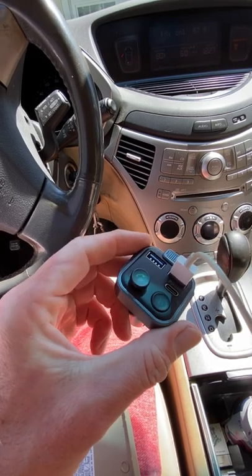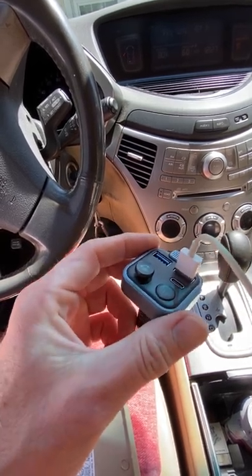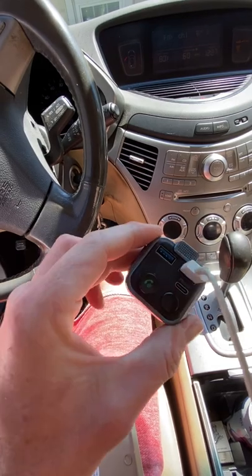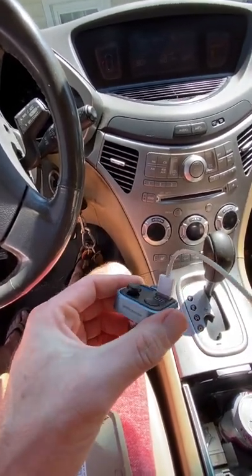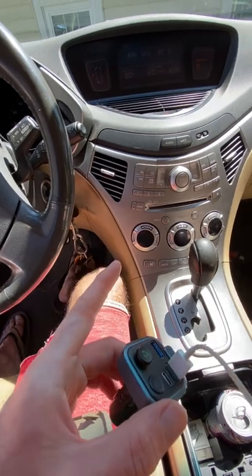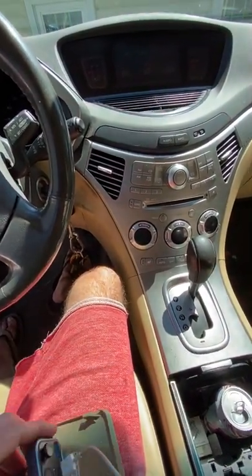It has phone charger ports, a bass button, and you can even answer calls. It's great for what it is — cheap and it can make any car Bluetooth-capable as long as it has a cigarette lighter. I'll try to put a link in the description. That covers all the car audio stuff — some of it specific to the Tribeca, some applicable to any vehicle. Hopefully this helps someone out.